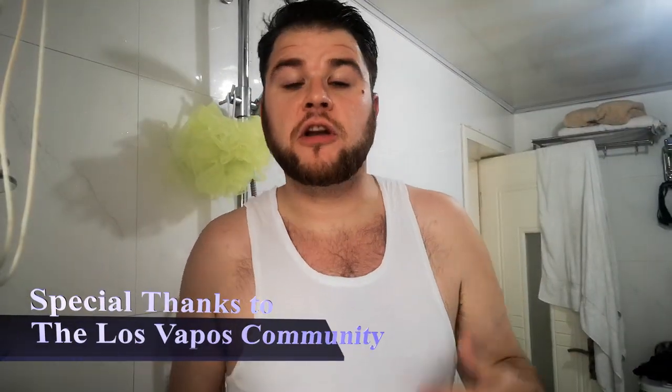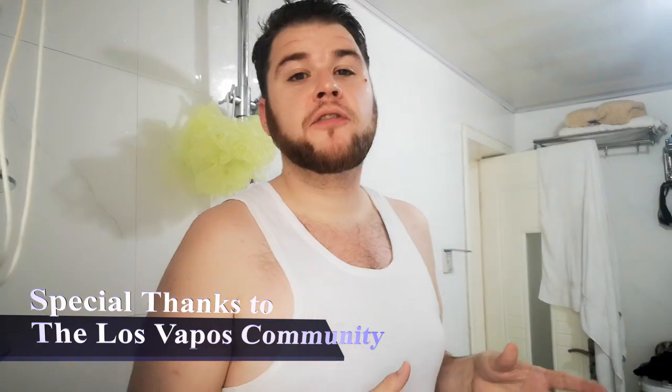Anyway guys, that's my time. I hope you enjoyed this video. If you're buying a new mod or just starting out and buying your first mod, I would highly, highly recommend the Swell Kit from Vandy Vape and Tony B. Vape on, brothers and sisters of the Los Vapos community.